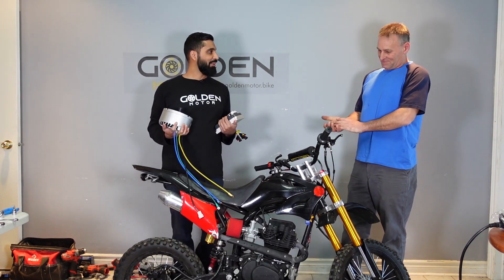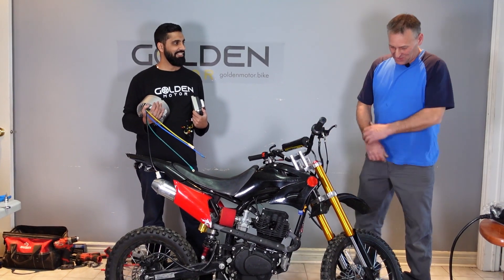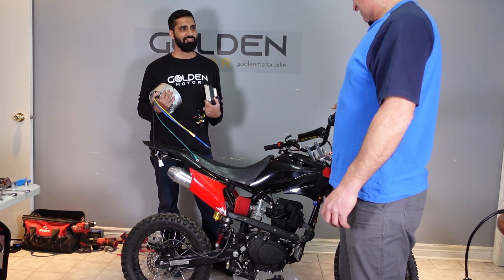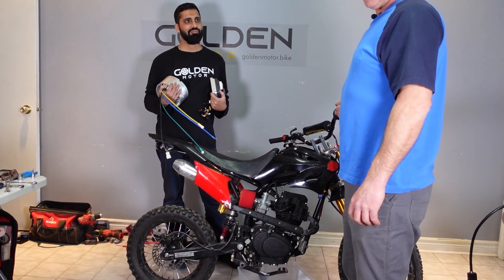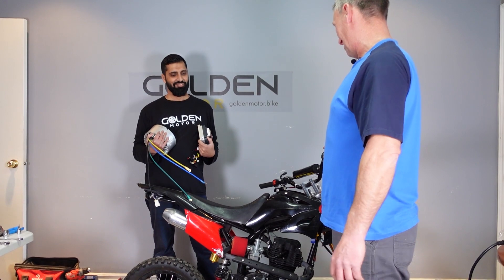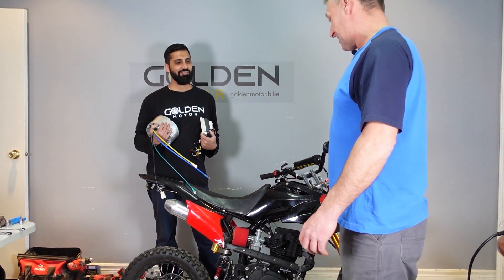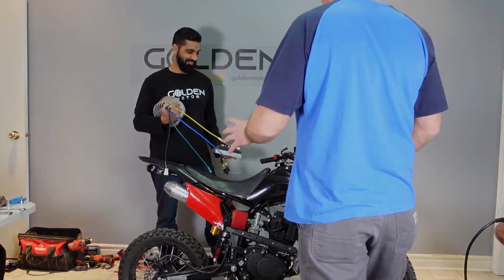Pete, what do you think about this one, man? Well guys, I think we should take this. What do we have here? 149cc Live Band pit bike. We're going to make it electric. I'm excited to be part of this build too. Thanks guys. So I'd say we get this bike naked and have a look at it.